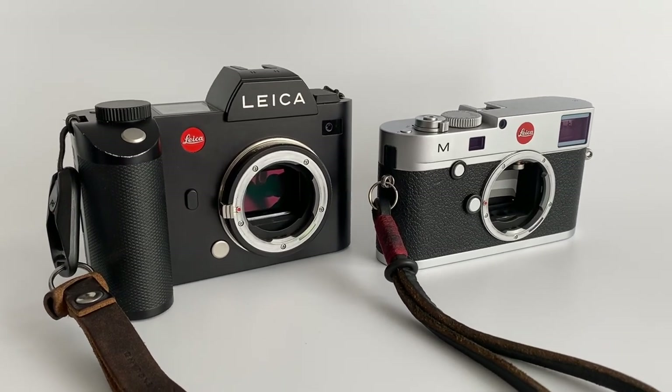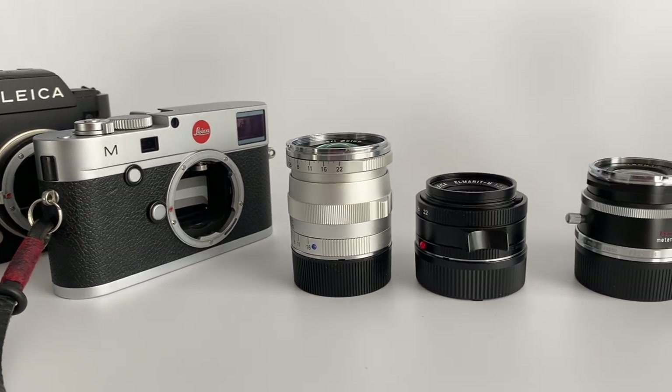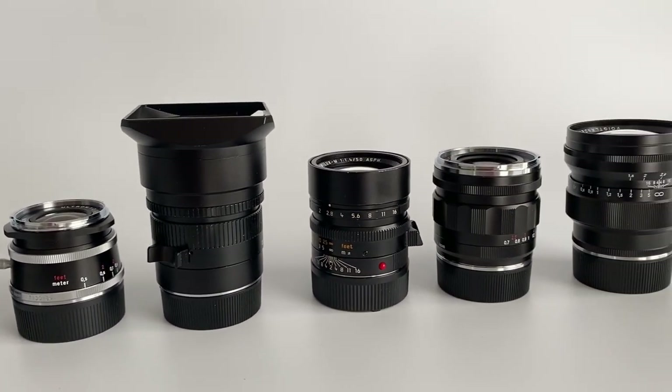Are you a Leica M shooter or an SL shooter, or perhaps on the fence to buy one of these cameras? This video is going to have a closer look at how different lenses perform on these two cameras, so you've got a better idea of which camera may be best for you.